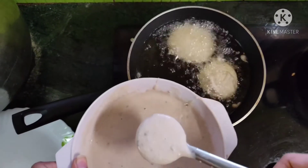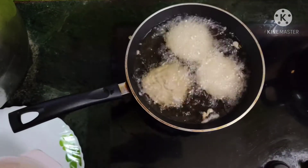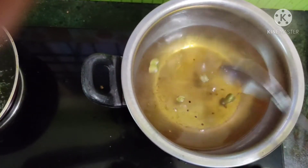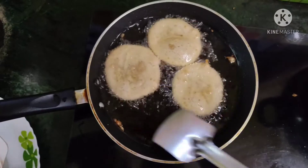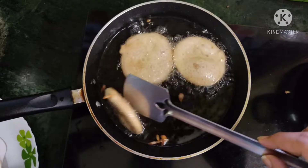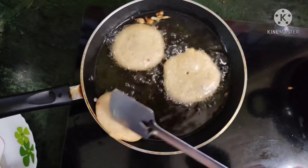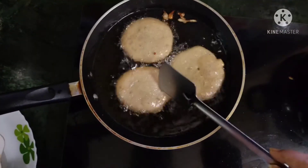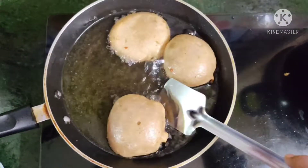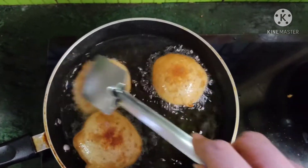On a trial basis, I'm only adding three malpuas into the oil. Our sugar syrup is almost done — it may not be very sticky. Very gently, let's turn over the malpuas. You can see they have started bloating — flip them over very gently without bursting them. They have become perfectly round, so let's fry them for some more time until they become golden.